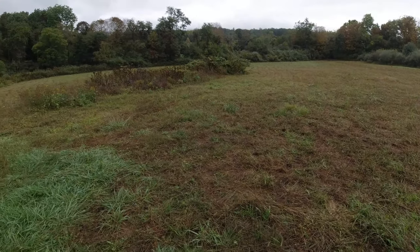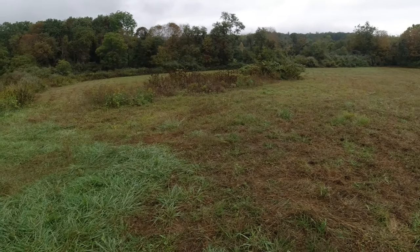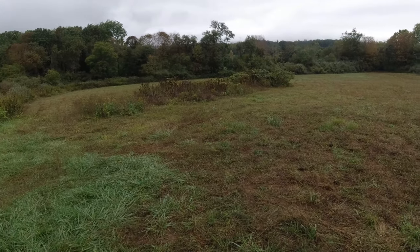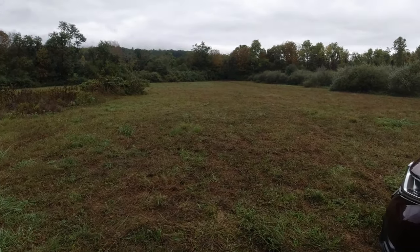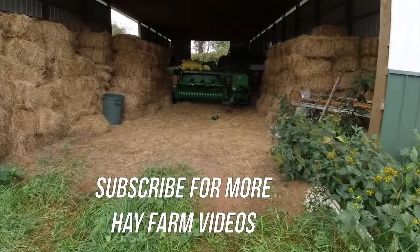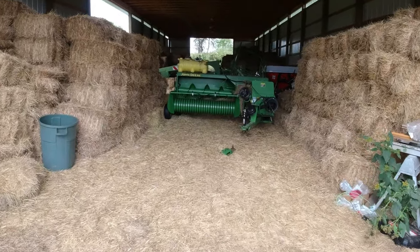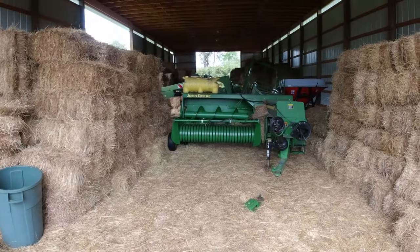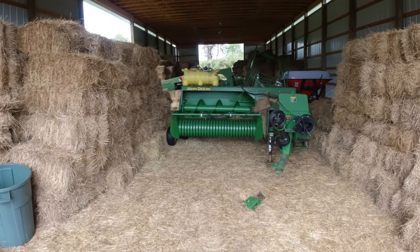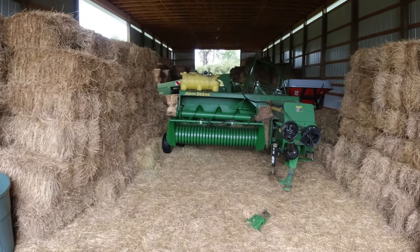I'm on the farm today waiting on a hay customer to come, and I want to talk about the hardest part of starting a hay farm. Walk in here to the barn a little bit. When you start a hay farm, it can be really financially challenging.